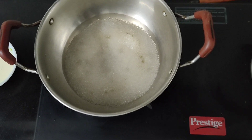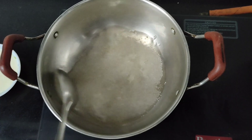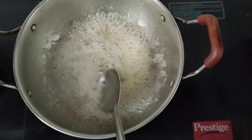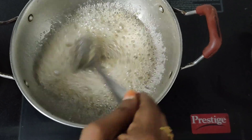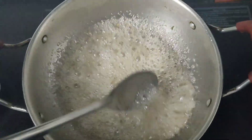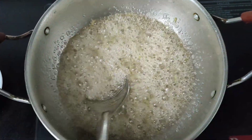We will add some salt. We will cut the sugar in the middle of the pan.